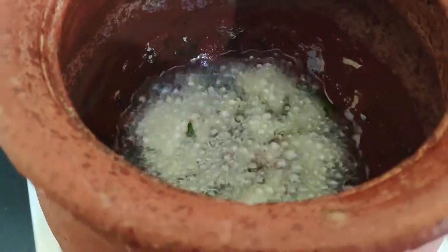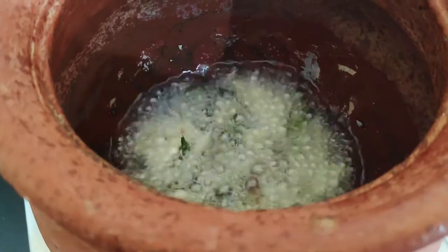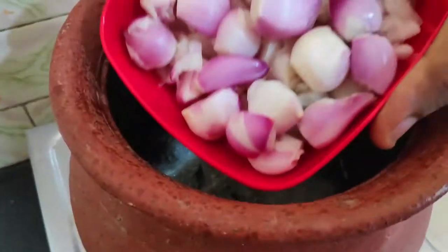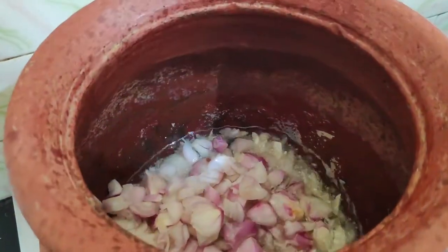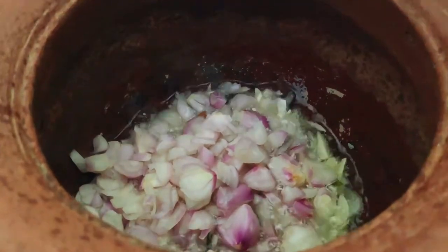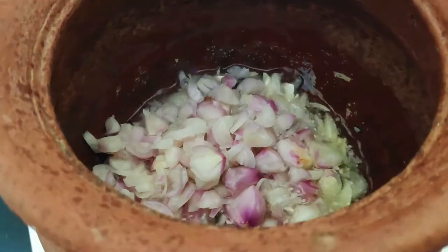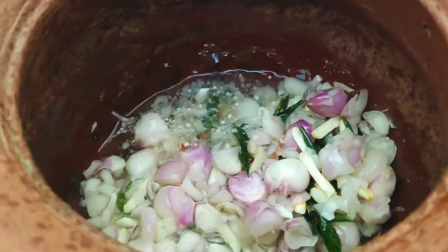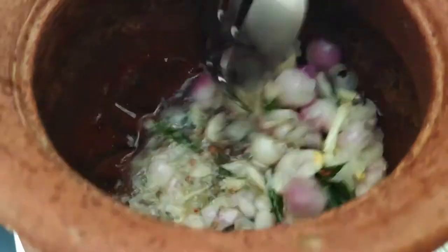Looks amazing — the flavor is amazing, the smell and aroma is perfect. If you want to add a little more, you can add a little aside. The fresh juice is something you want — it adds a nice touch.